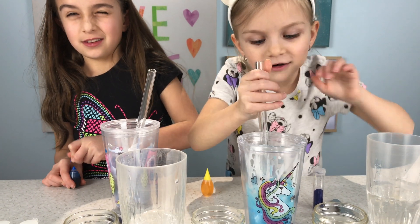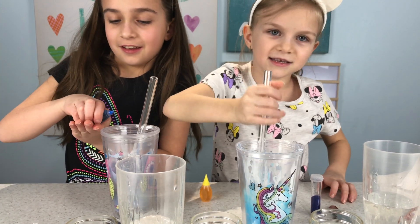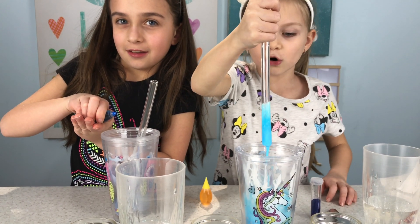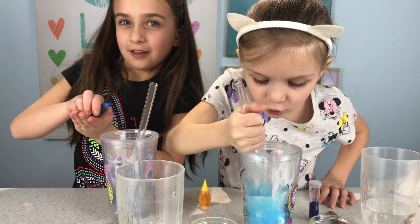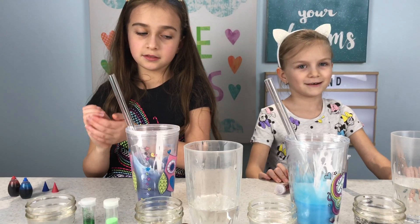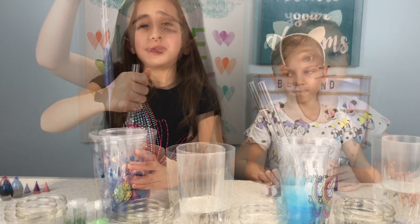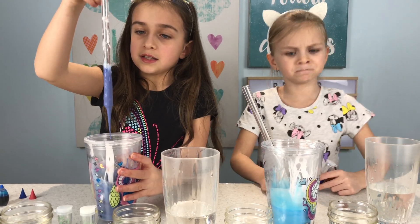It turned out amazing, guys. So cool — it's like a sky blue. Three hours later... my nice little purple. It's nice.